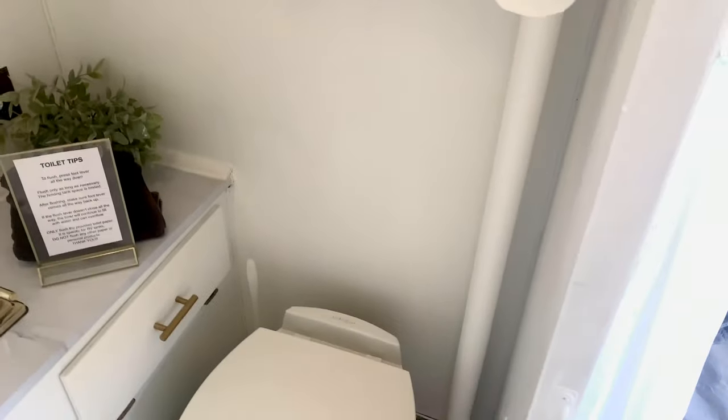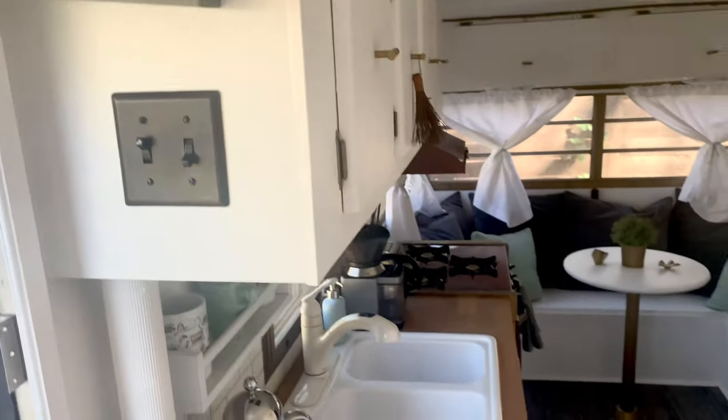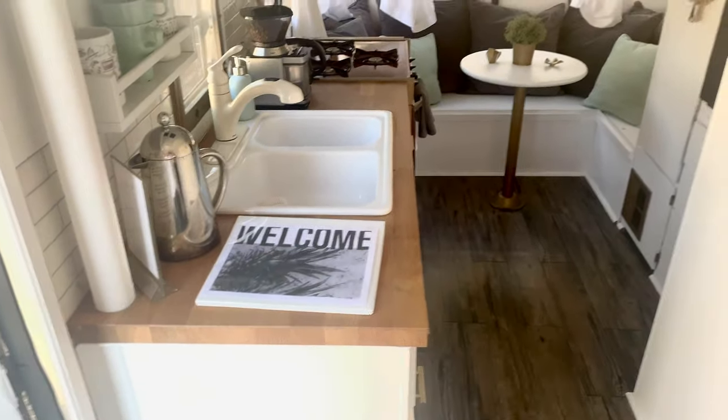Toilet paper roll, towel rack, and everything there. Kitchen area.